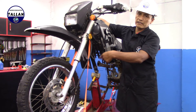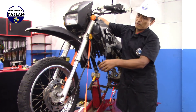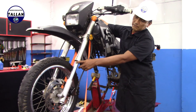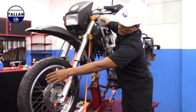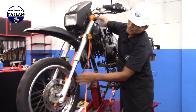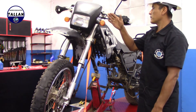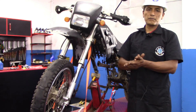Ahora solo queda probar con la rueda para comprobar el trabajo realizado. Vamos a comprobar que la llanta gire y apretamos la manija para comprobar que el freno haga su trabajo. De esa forma vemos que frena; al momento que soltamos la manija, movilizamos la llanta para comprobar que esté suave. Eso quiere decir que el sistema de freno está funcionando correctamente. En este video tutorial hemos mostrado el mantenimiento preventivo del sistema hidráulico de una motocicleta.